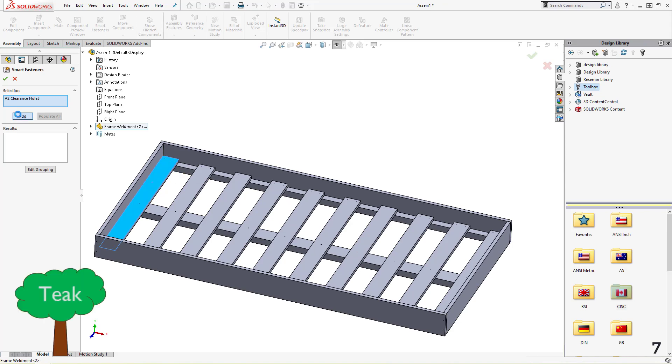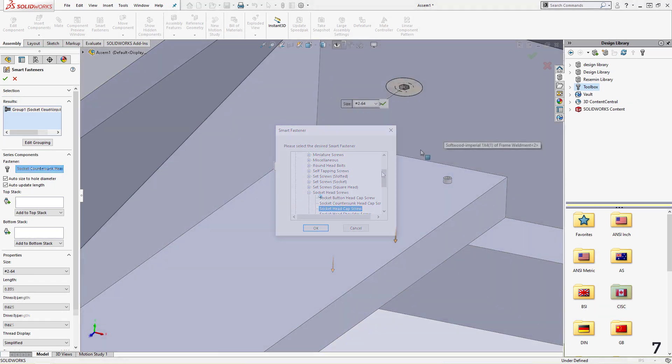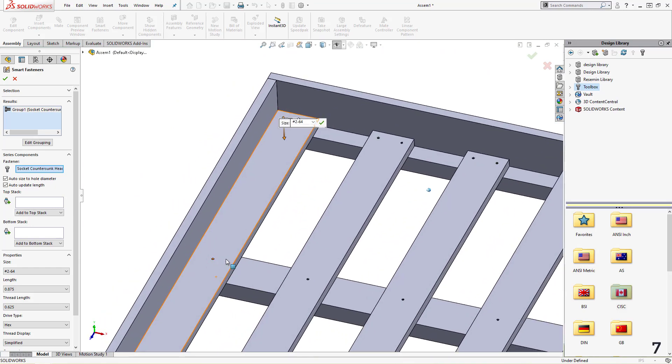Taking the weldment into an assembly, I'll use smart fasteners and add hardware into the previously placed holes, tapping into the power of the toolbox to place the exact size needed.